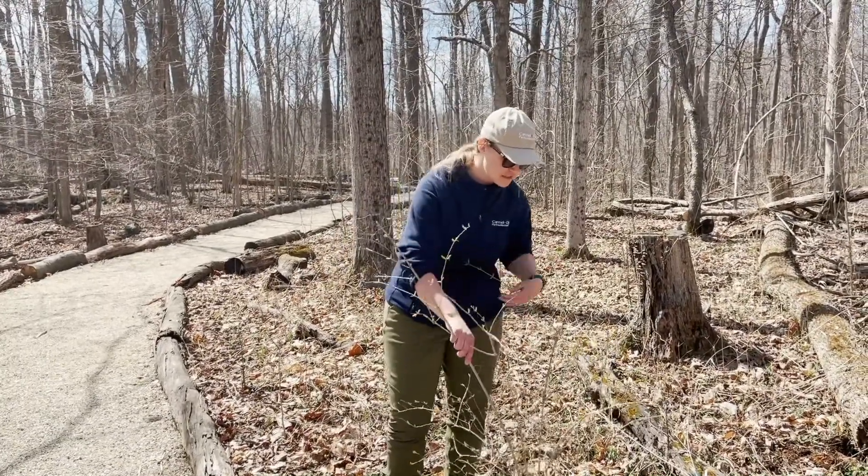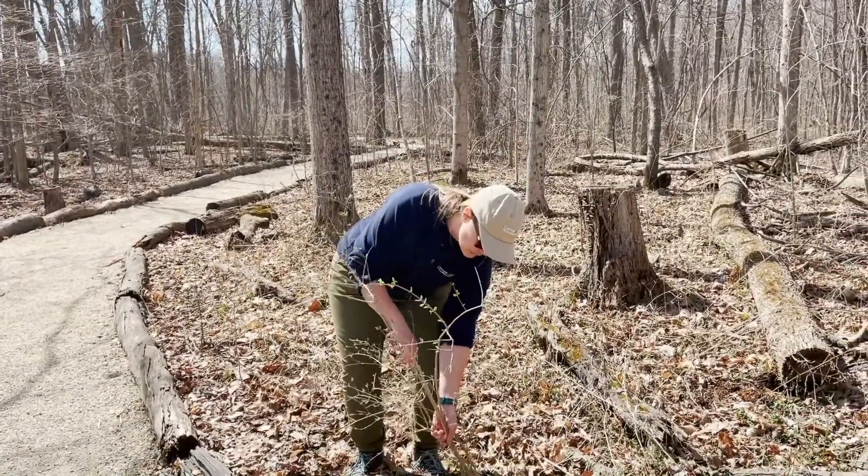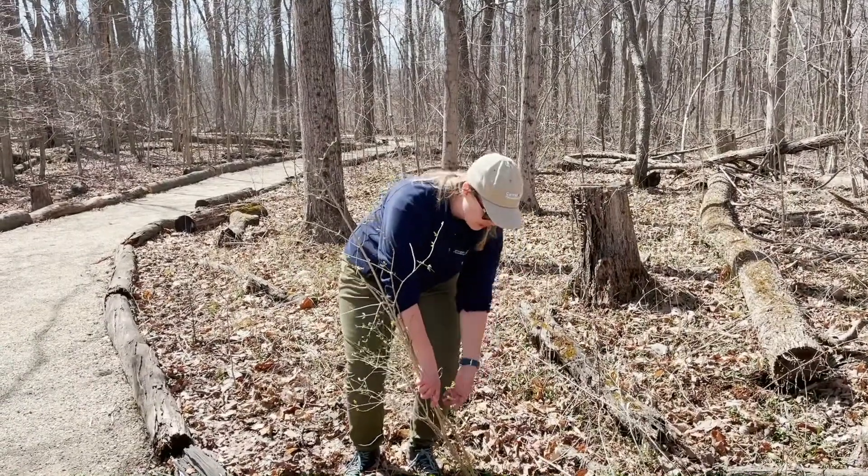But if it's something like this size, you just want to make sure to grab on to the base of the honeysuckle. You want to pull out all of those roots — you don't want to leave any of the roots in the ground.